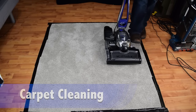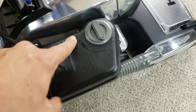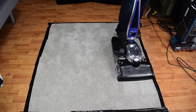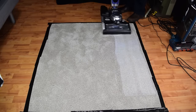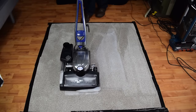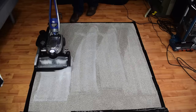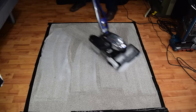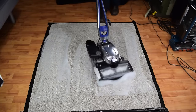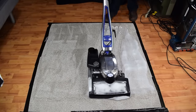After it's assembled, you first want to make sure the Kirby is in its lowest height position. Then you turn the switch on the tank to carpet, and then turn on the machine. The idea is to lay down an even foam layer over the entire area you're trying to clean. I recommend working in small sections and not trying to lay a foam layer over the whole house first. You can do several thin layers of foam, or bring up the height adjustment a bit and do one thick layer.